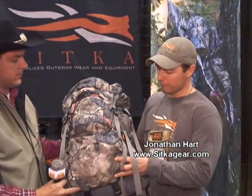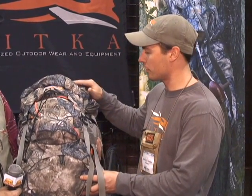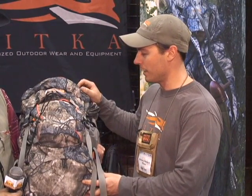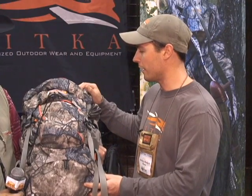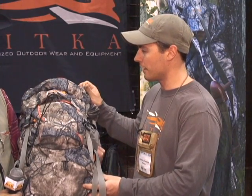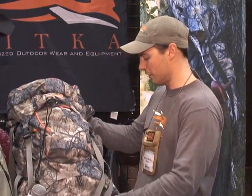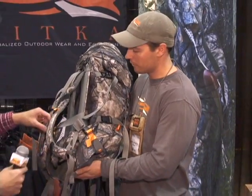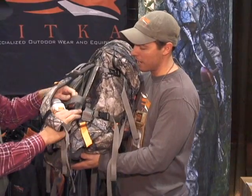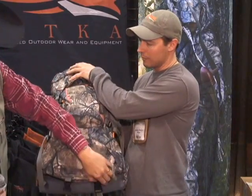This is the Bivy 45. The goal with this pack was to create a lightweight, alpine-inspired pack for big game hunters going to be out in the field for a week or so. It's probably about 30 to 40 percent lighter than light packs. Standout features include a suspended frame system to keep the pack off your back for air circulation, keeping your back dry, and a meat hauling feature that comes up and over covering the entire pack.